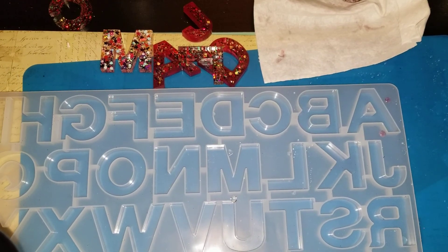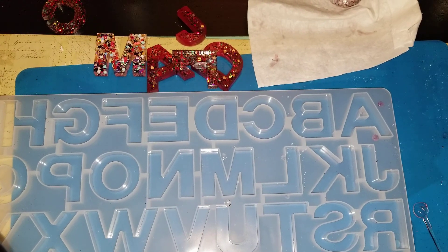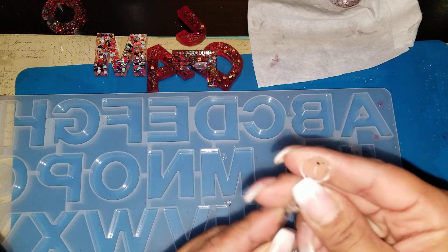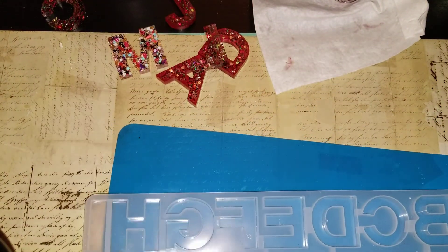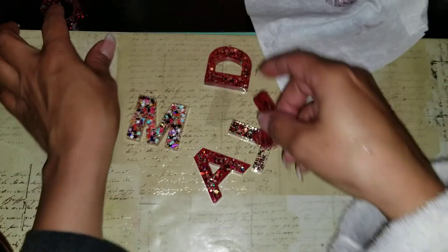I can reuse these sticks — I'm kind of just peeling the resin right off of them. So that's cool; I wasn't sure if these were going to be reusable, but I believe I can reuse these. I'm just peeling the resin right off. I'll clean that up in a minute, and so these are the letters so far.